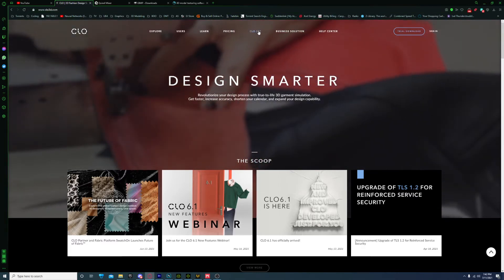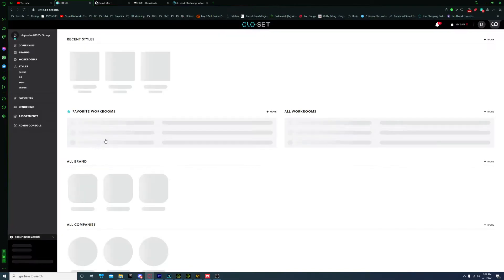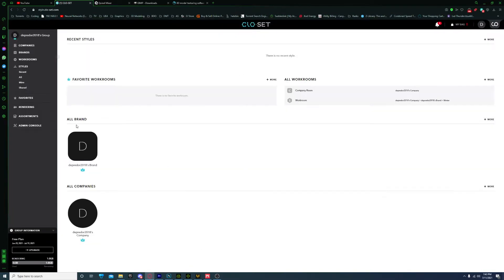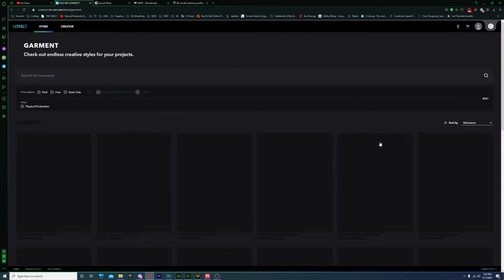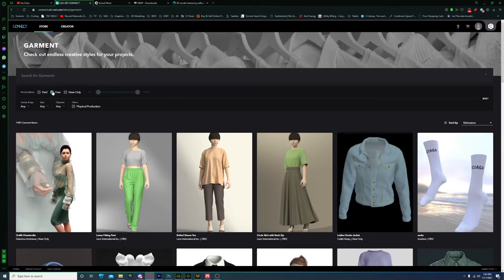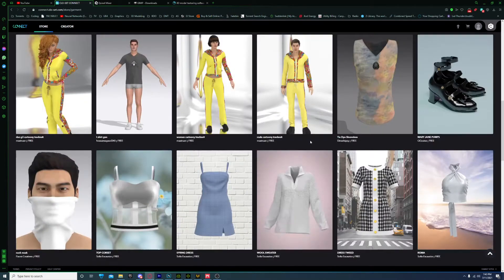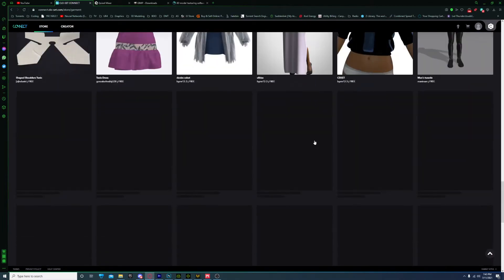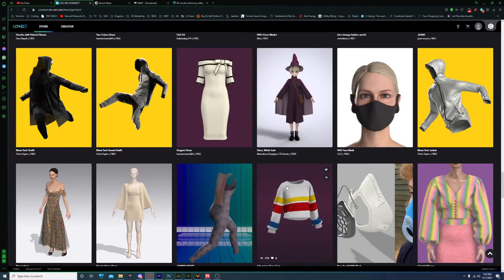If you come over to Clo3D, go up here to the center, close that, it'll bring you to this screen and you can go to Start Now. It'll ask you to sign in and when you do it'll bring you to this screen. In the upper right of this screen, select this icon and it'll bring you to this screen. Then you can go to Show More, it'll bring you to their store. Select Free, and you can add all these to your cart and then download them all at once or just select the ones that you want. There's a lot of good ones in here, so I recommend checking them out.